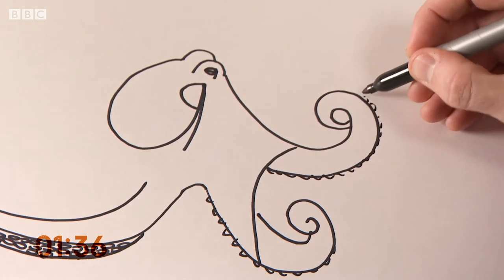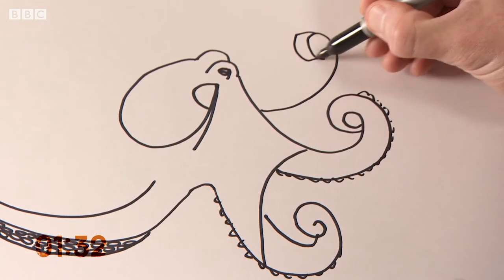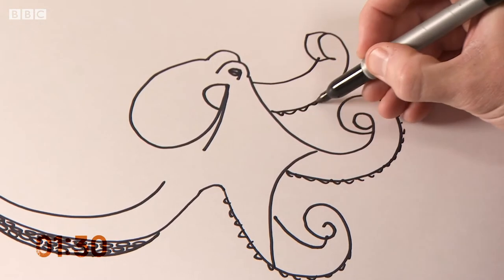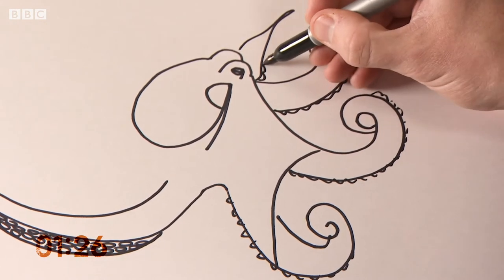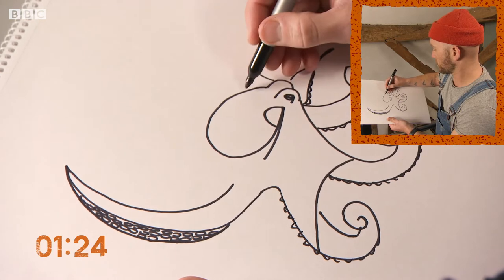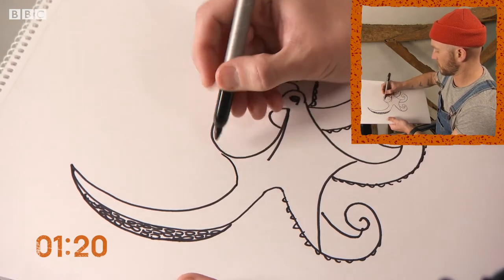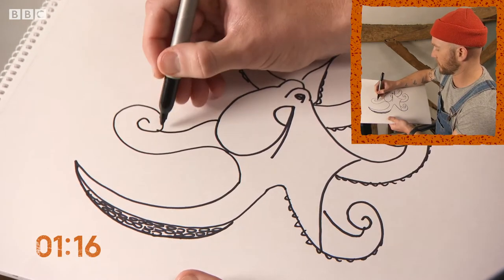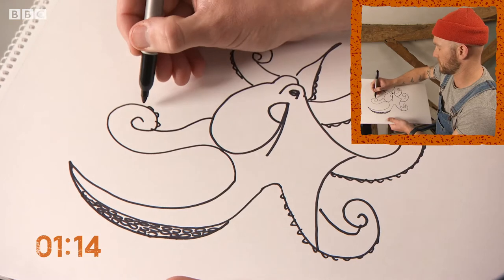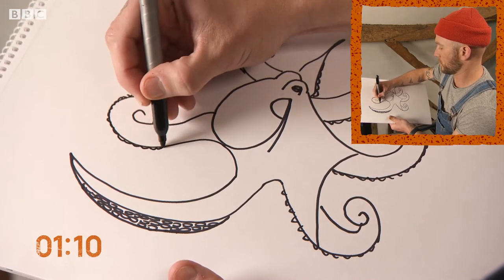Some suction bits on the outside there. Really got to pick up the pace. Need to stop and count them because I've forgotten how many I've done. I've done seven — there you go, that one.